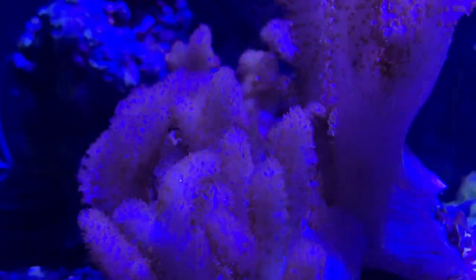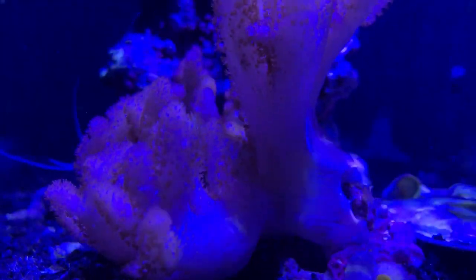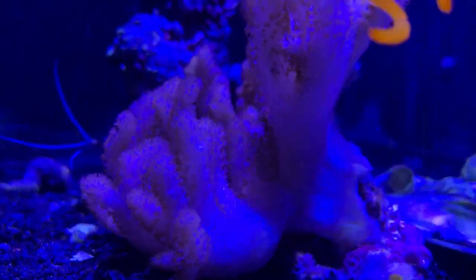Hey everybody, it's Brock and we got a brand new episode of All About Hope. Today we are learning all about the finger leather, or as a lot of people call it, the devil's hand leather coral.